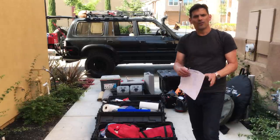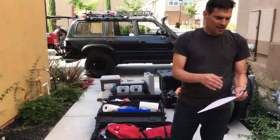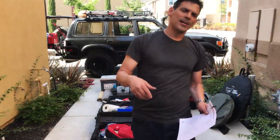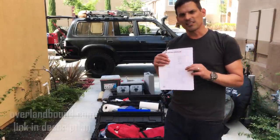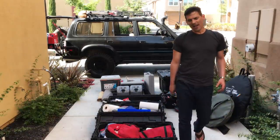We have a checklist that I edit constantly. If you're curious what's on it, you can download it at overlandbound.com. You need to register on the site to download it, but it's there for free.